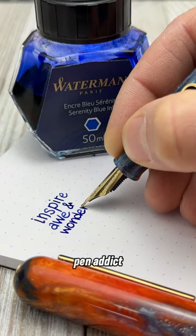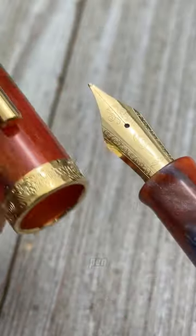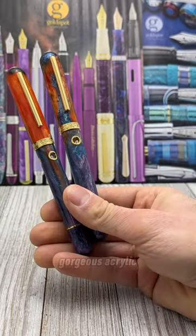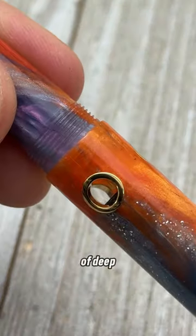Boldly go where no pen addict has gone before with the Narwhal Nautilus Horsehead Nebula Fountain Pen. We collaborated with Starry Night Resins to bring you this gorgeous acrylic material, custom poured to reflect the beauty of deep space.